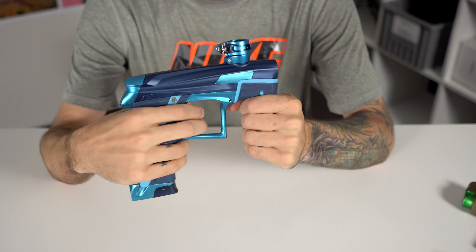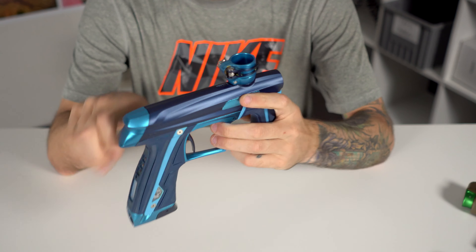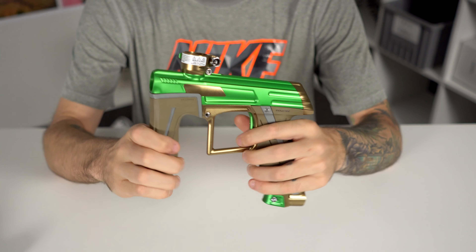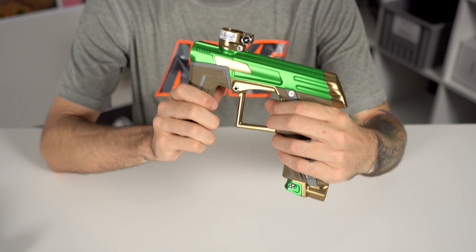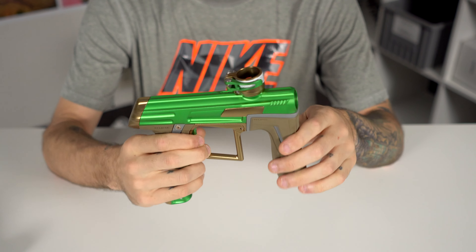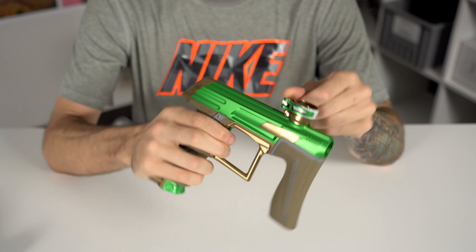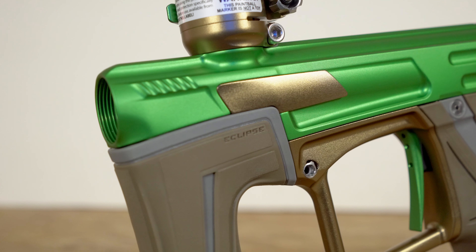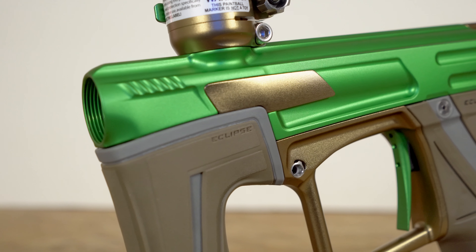By taking all that material off, they've been able to reduce the overall weight by 95 grams — or for reference, 32 paintballs. It's just a lighter version of the CS 1, so it's still going to feel very similar. The trigger frame feels the same, the foregrip feels the same, and it shoots the same — the bolt and solenoid are the same, all the important stuff that controls how the gun shoots remains the same on the CS 1.5 as the CS 1.